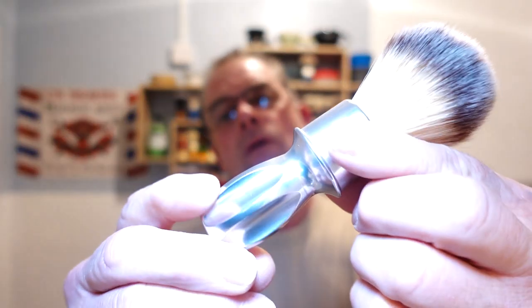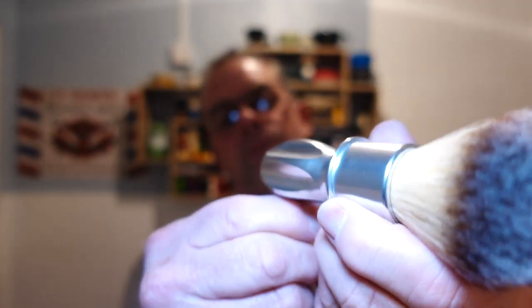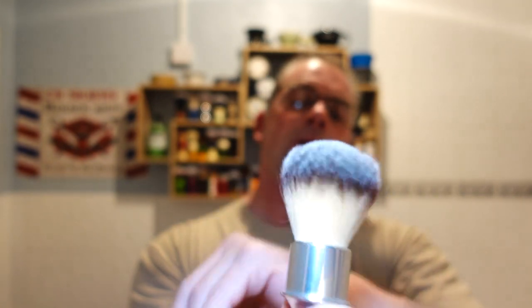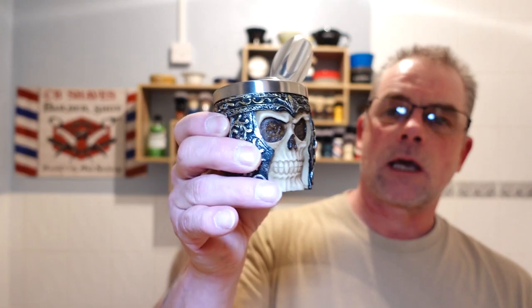Hey guys, welcome back to the channel and thanks for joining me for another shave. If you're new to the channel, welcome! Looking forward to the shave as always. Brush first today — I'm going to be using my RazoRock 400. If I can get it the right way around, you can see that 22mm plus soft knot. Beautiful brush. I've got that soaking now.